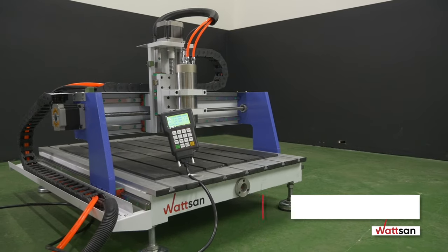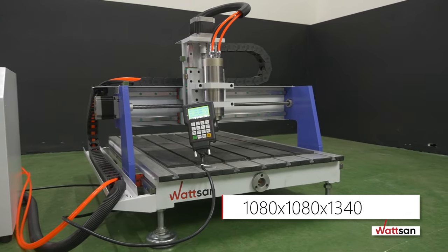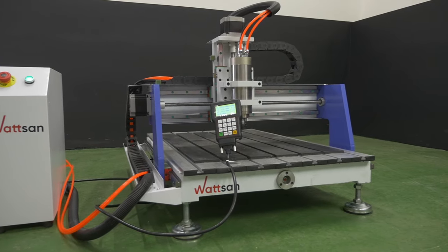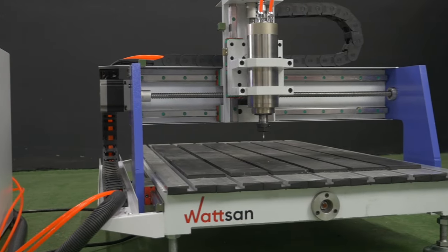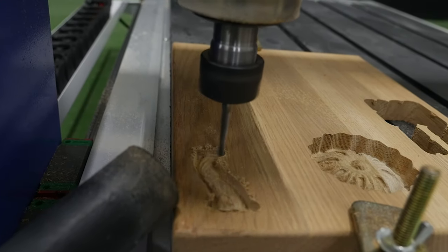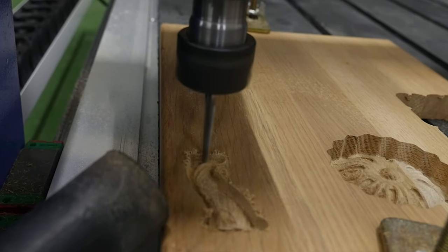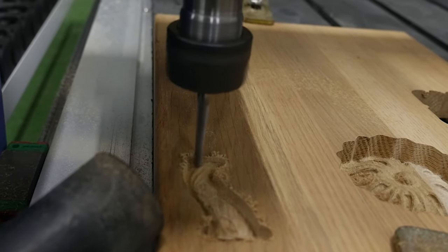Its dimensions are 1080 x 1080 x 1340 mm and its weight is 175 kg. It is compact and easy to transport. The positioning accuracy of the machine is 0.05 mm and its maximum working speed is 5,000 mm per minute.